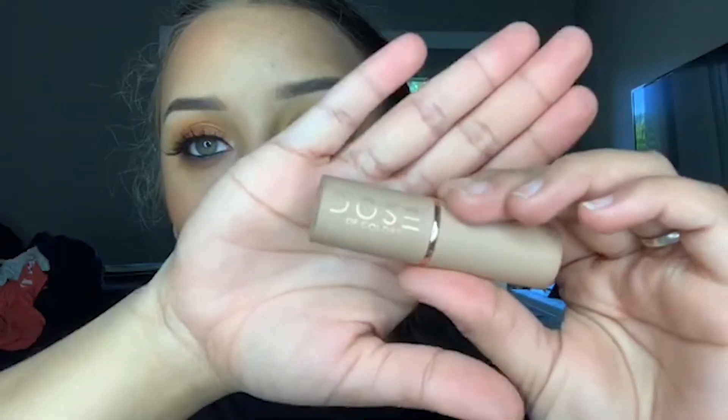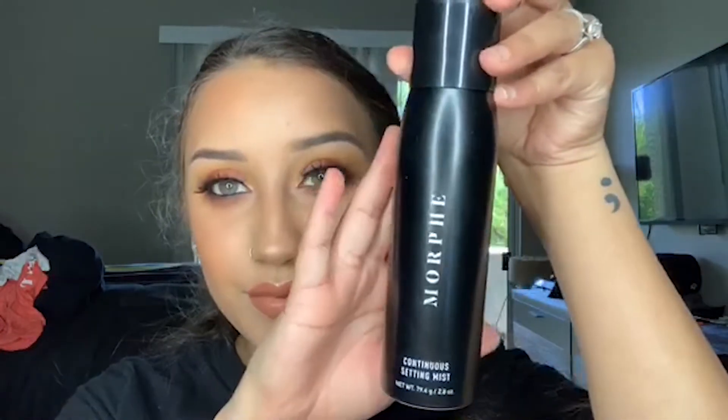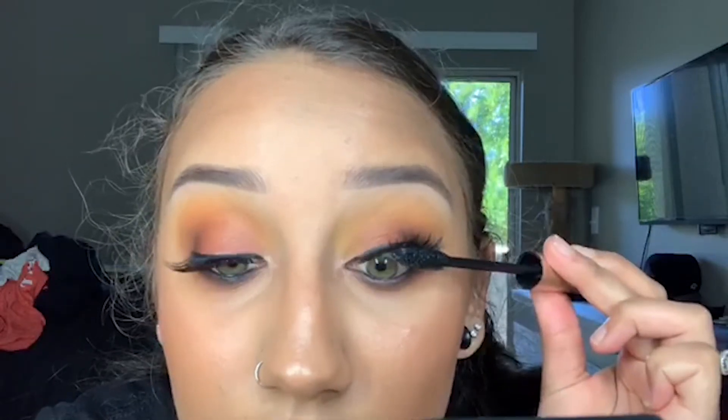Here I'm taking the ColourPop Lippy Stick in the shade I Like It and applying that to my lips. After I finished, I didn't really like the color — I felt it was too orange for this look. So I take the color More Creamer Please from the Desi X Katie Dose of Colors collab and apply that to the center of my lips because the shade is really light and I don't like how it looks by itself. I still didn't like how the lips looked, so I took the shade Toasted Toffee from Maybelline and lined the outer edges of my lips to give it an ombre effect. Then I take the Morphe Setting Spray and douse my face in it to set everything in place. Finally, I take the L'Oreal Carbon Black Mascara and apply that to my lashes — I do this after the setting spray because if I do it before, my mascara ends up all over my cheeks.